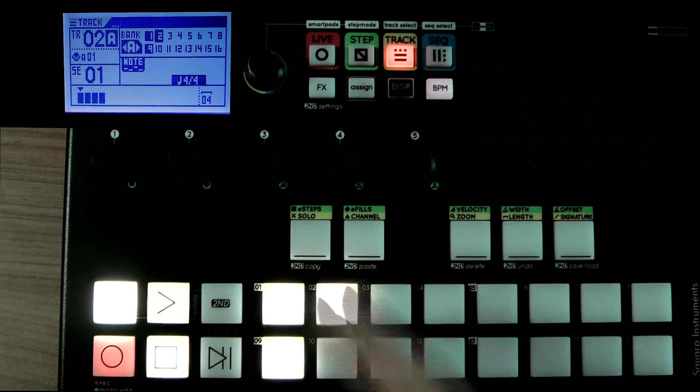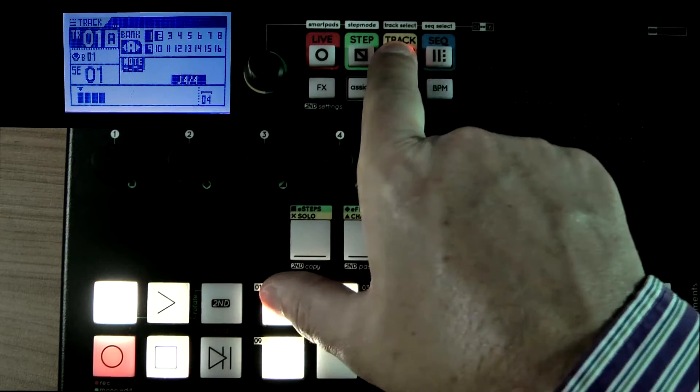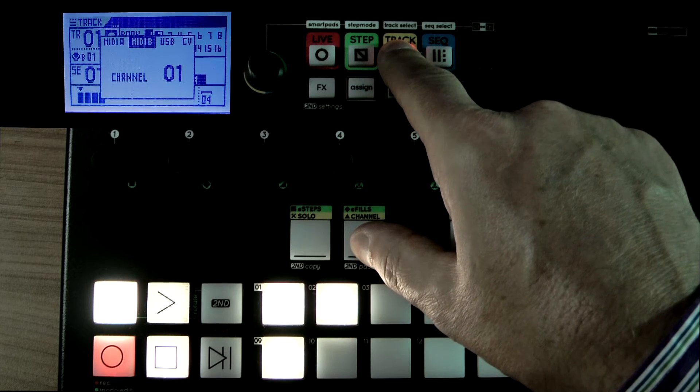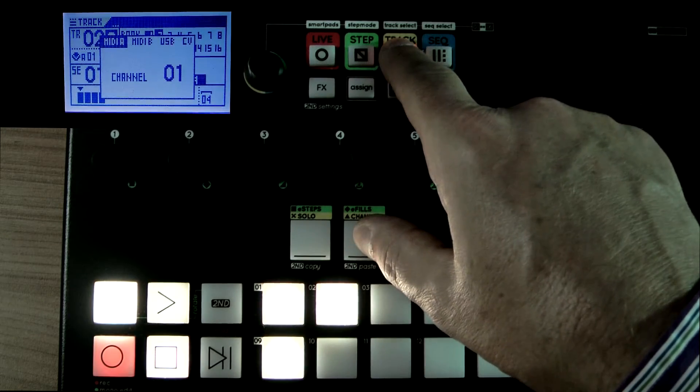I've got three tracks here — track nine is the drums going off to channel 10, track one is going off to the Roland bassline, and number two is going off to the JDXI.